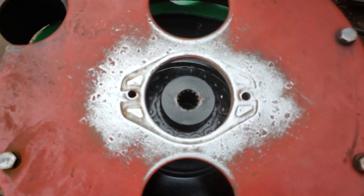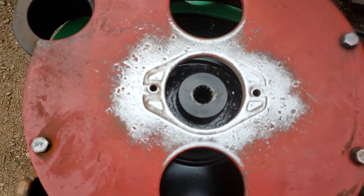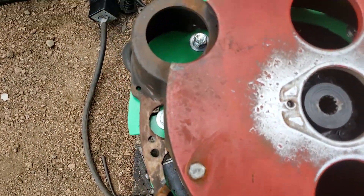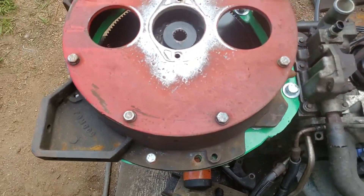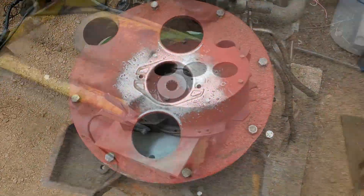Before I tighten everything up I'll throw my pump on so it'll dead align this thing, then I'll bolt it down. Then I'll put some 10 millimeter double pins that I'm going to drill somewhere on the outer ring of this bell housing for alignment pins, and then it should be done. On to the plasma cutting now.